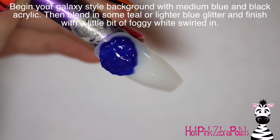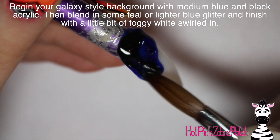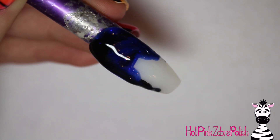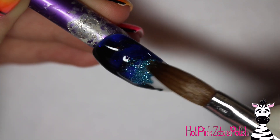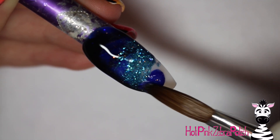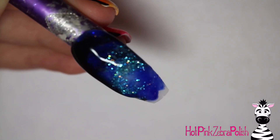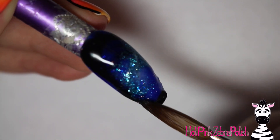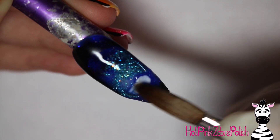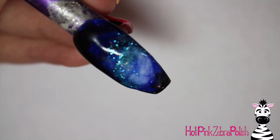To begin with, I'm going to do my galaxy style background. I do show you the background for each one, even though they are pretty much the same, but they are slightly different. You start out with a dark blue, add some black in it, and then add a little bit of a really sparkly teal. You can switch it up with different color combinations, then just fill it in with more blue and more black at the tip. Each nail area is slightly different, but they're all kind of similar.